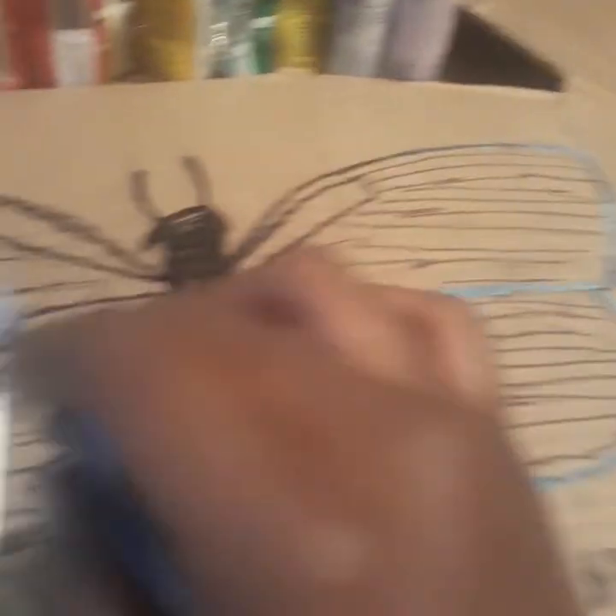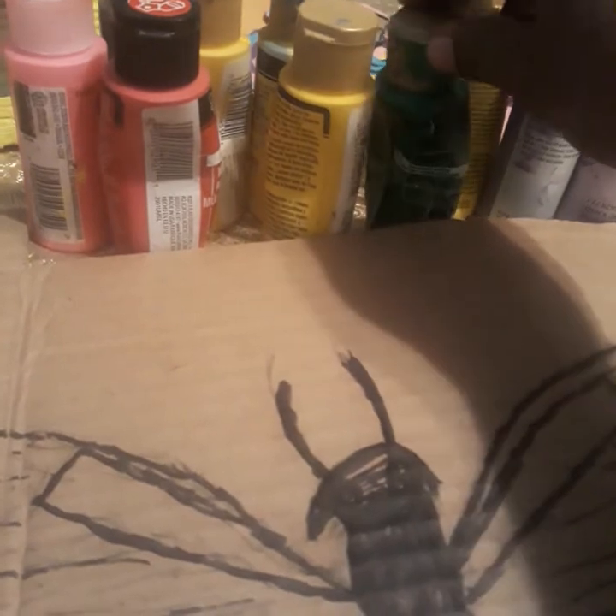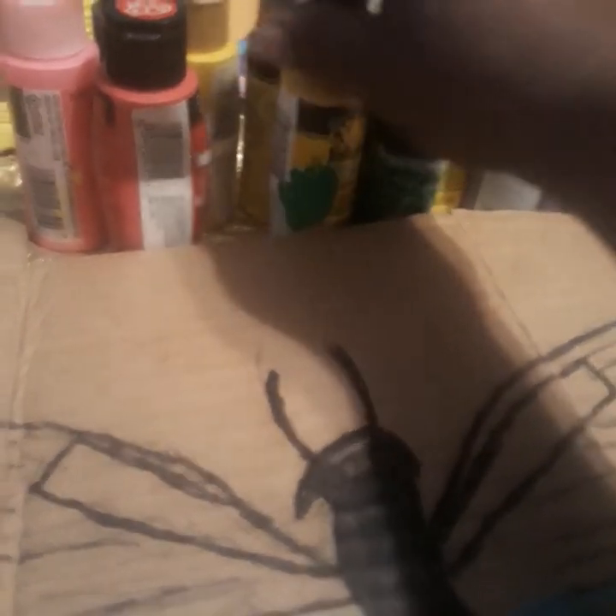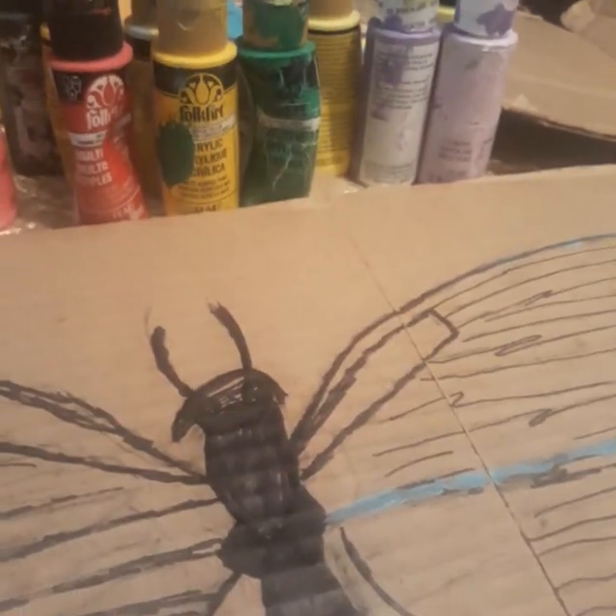It's going to be blue, yellow, pink — all kinds of cool colors I use. I like this brand. By the way, they are not sponsoring this video, but they can. I love the paint.